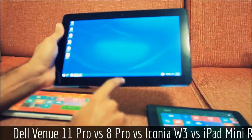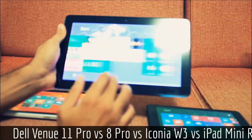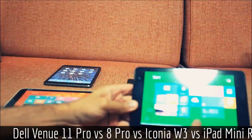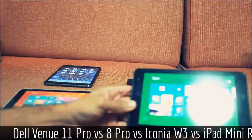You can see there's just a lot more real estate to work with on the Venue 11. The Venue 8 Pro is also quite easy to use and a lot more convenient, although typing on it can be a little difficult at times. Due to its weight, it actually works out.